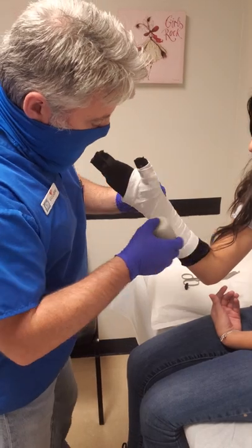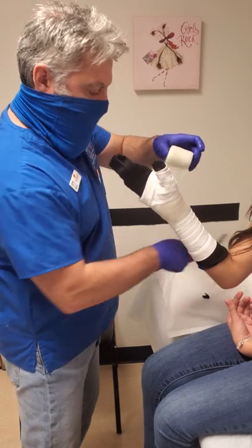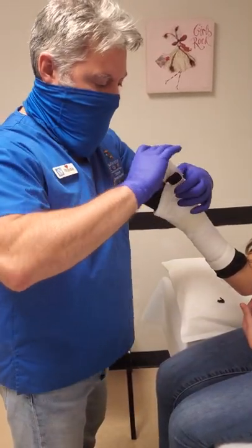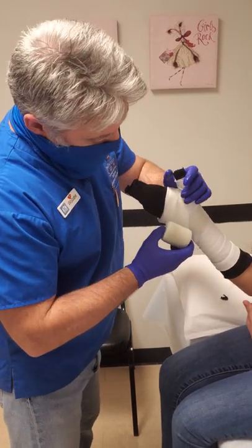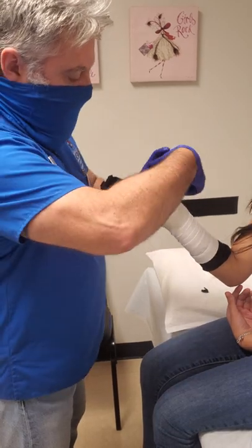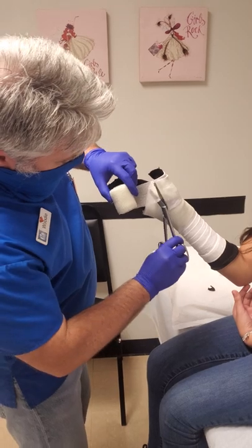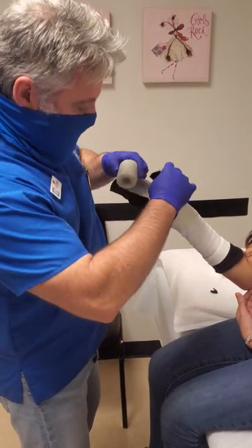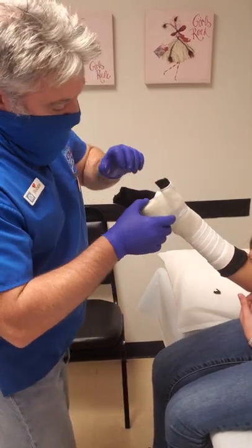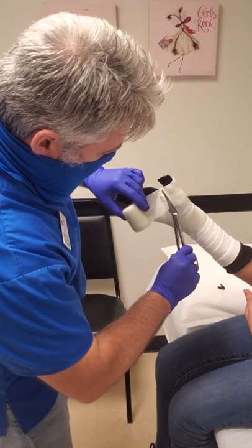Now we're going to start with the fiberglass. The underneath layer is the initial portion of the cast. You want to make that first cut in the same angle as the thumb. Unlike the short arm cast where we folded that in, we're going to leave the flaps out — because it's going to act like reinforcement on the base of the thumb. You're going to cut a line parallel to the thumb, and you're going to do that once or twice depending on the size of the patient and the size of the thumb. Of course, if it's a really small child, you only really need to do it one time.